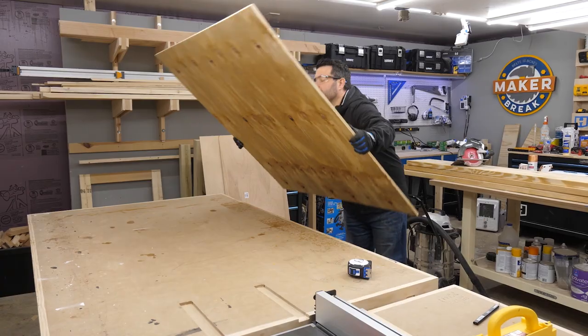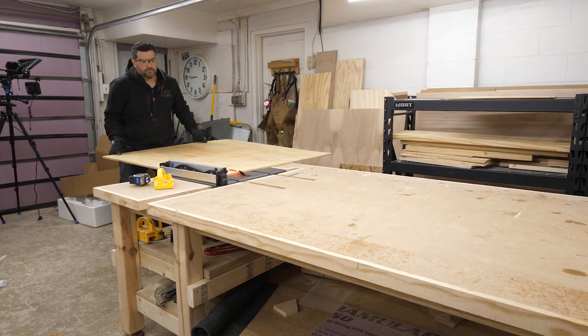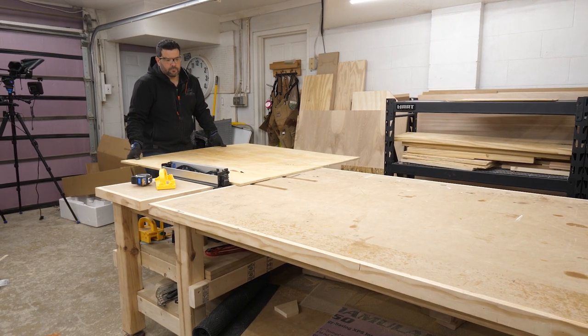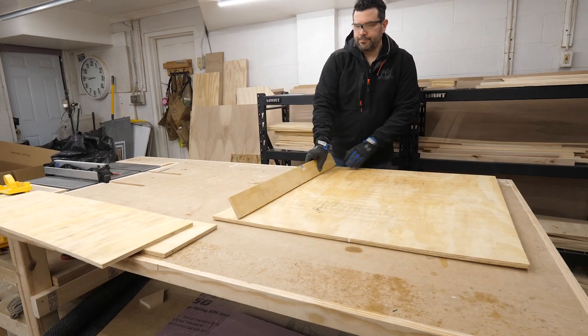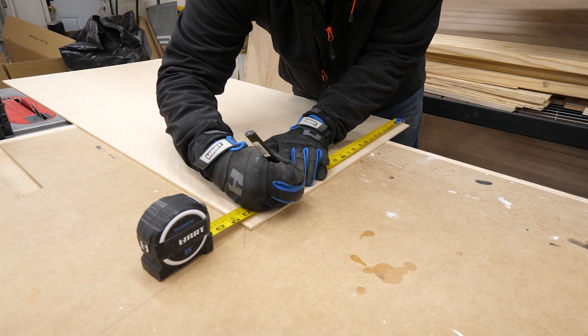We started off with a half sheet of half-inch plywood and cut it down to three foot by three foot on the table saw. In the process I also cut off a three-inch shelf that would hold the document slots and the Echo Show. For the two boards I wanted to stack a couple sheets of quarter-inch plywood, so I cut those out next.